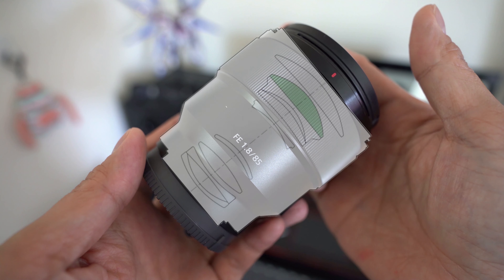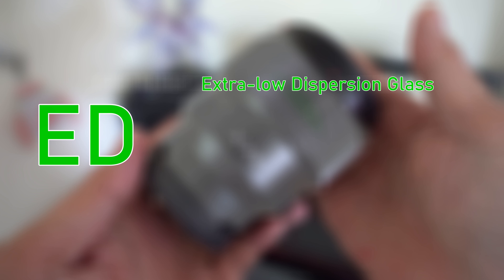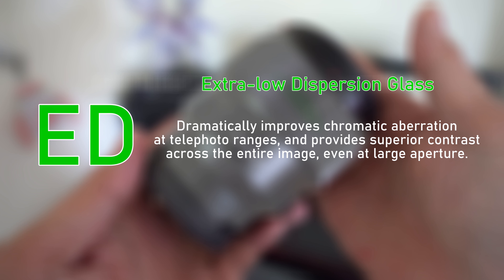Looking at its internals, it has 9 elements in 8 groups with 1 ED glass. ED, or extra-low dispersion glass, dramatically improves chromatic aberration in telephoto ranges and provides superior contrast across the entire image, even at large apertures.